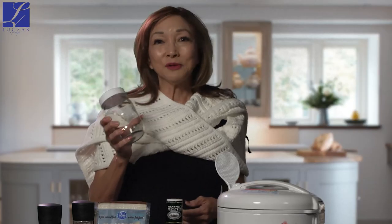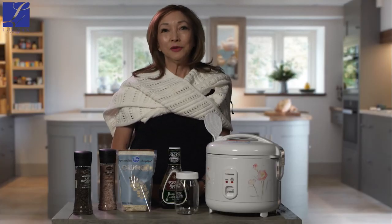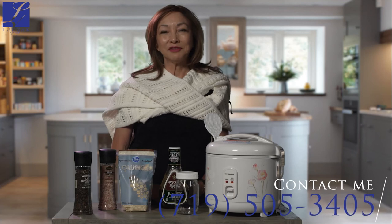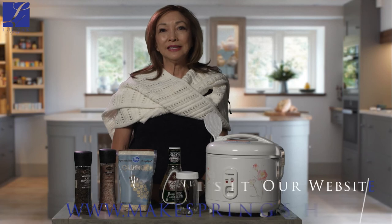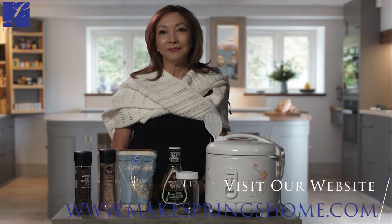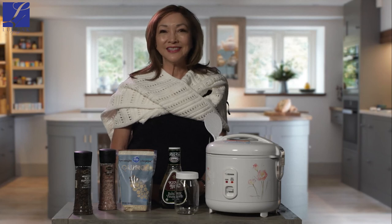The mason jars are super convenient. When I'm getting ready for the day, I grab one, put it in my cooler, and then I'm off on the road. Thank you for watching. If you have any questions, call my cell at 719-505-3405 or check out my website makespringshome.com. Enjoy your quinoa bowls and we'll see you soon.